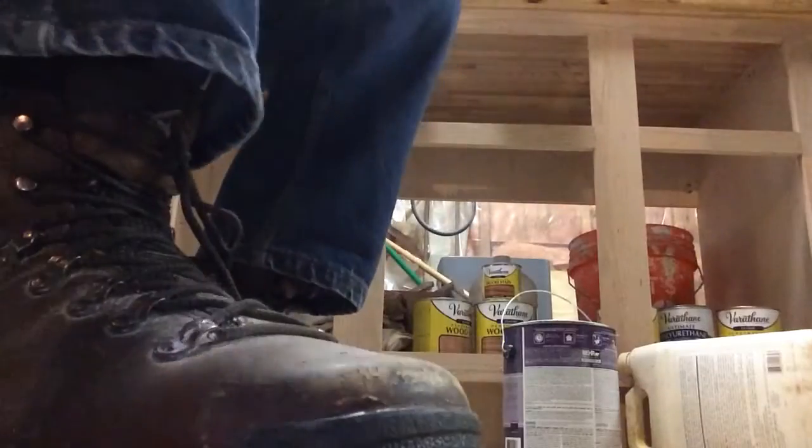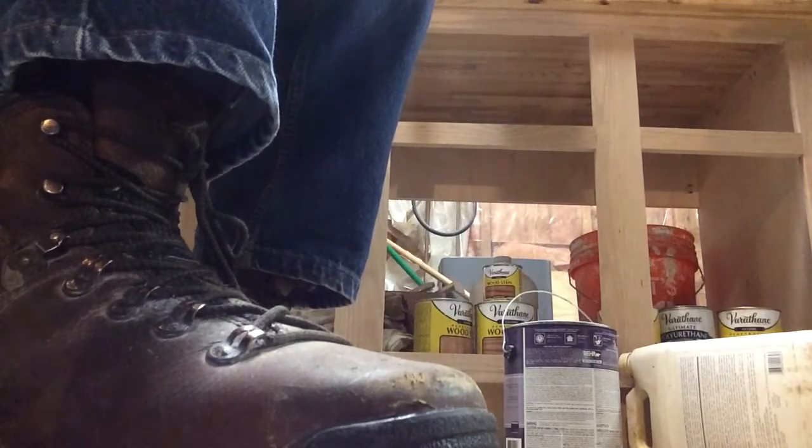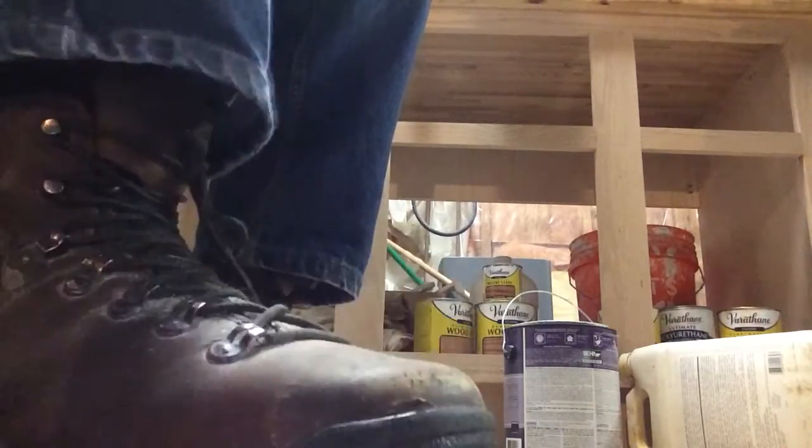Easy enough, right? Here's the foot cam — I've got a big work boot on so you can hear my foot. Let's do that again: Ta, ti-ti, ti, ti, ti-ti, ta, ta, ta, ta, ta. You notice I didn't do any slurs and I didn't do any articulation. There is an accent marking in the second measure, but that's going to come later.